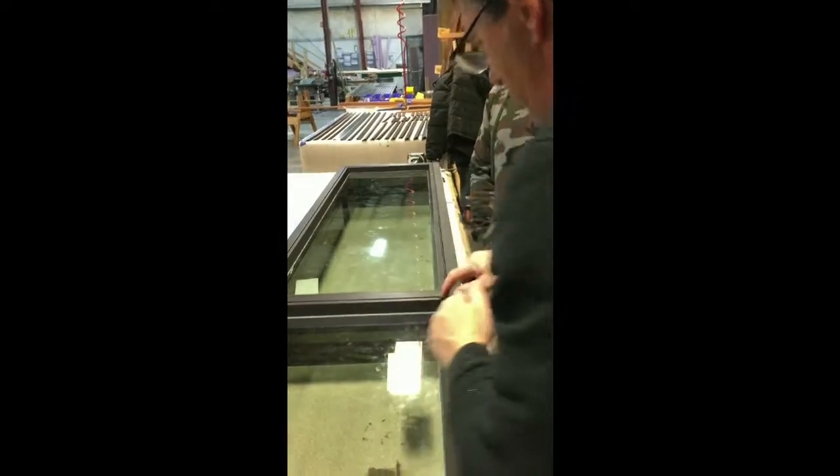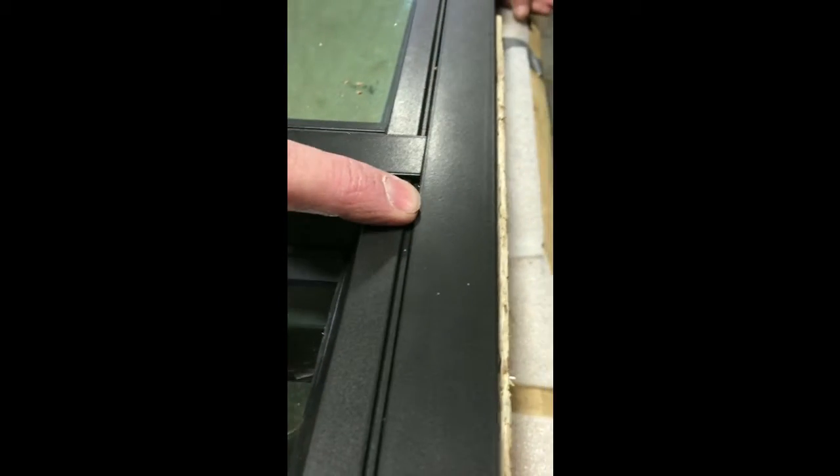Look at these cuts — those are 17-degree cuts. See how this dove down a little bit more? That could mean that your clip could be kicked this way a little bit. And it takes a while — that thing's always trying to walk on you when you hold it in.